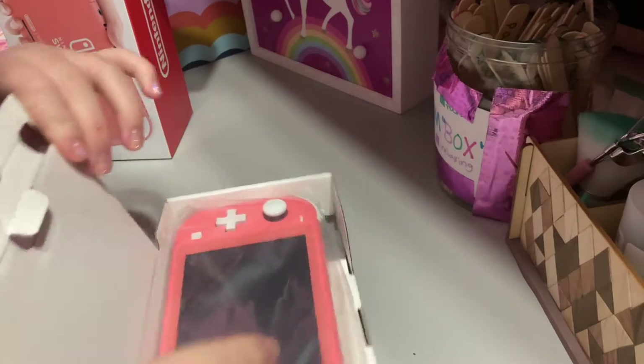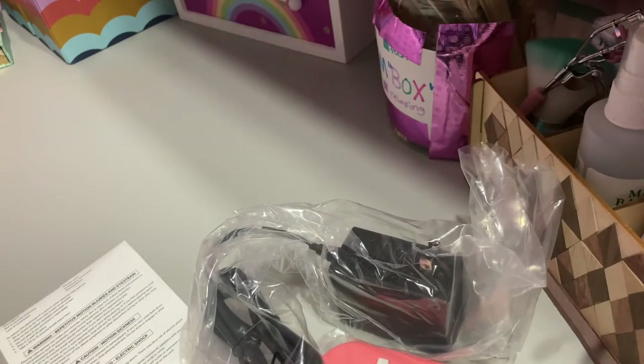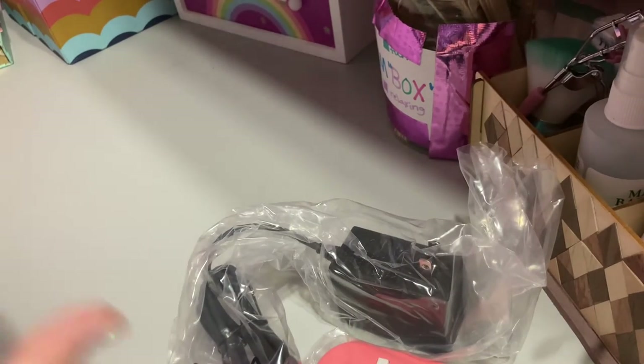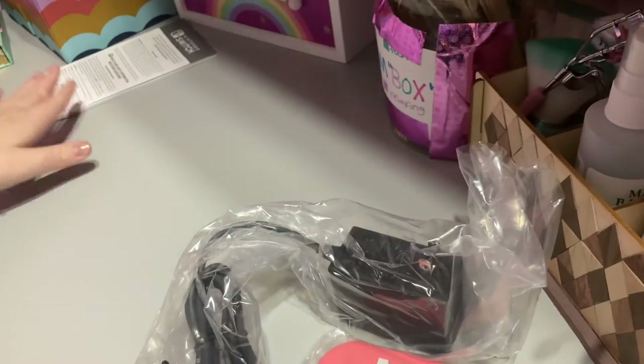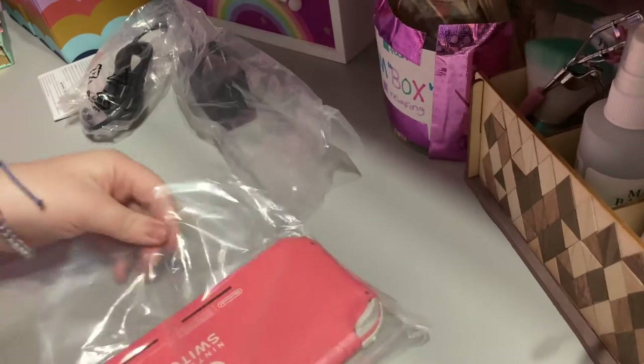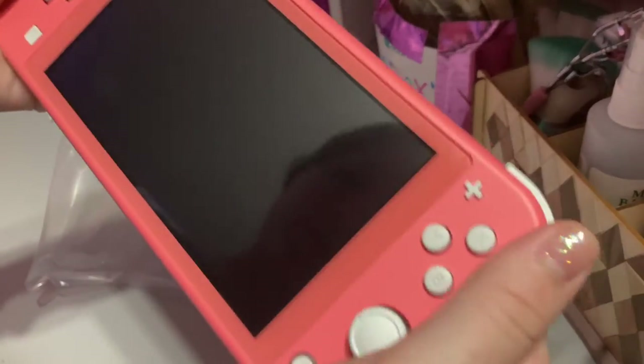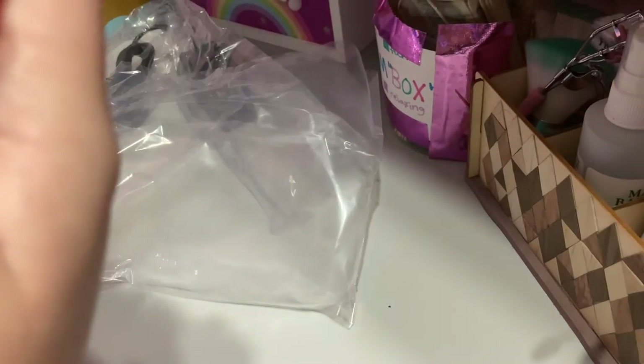So what we get in the box is obviously the Switch — very nice. It's so soft and nice. Okay, let's turn this on.